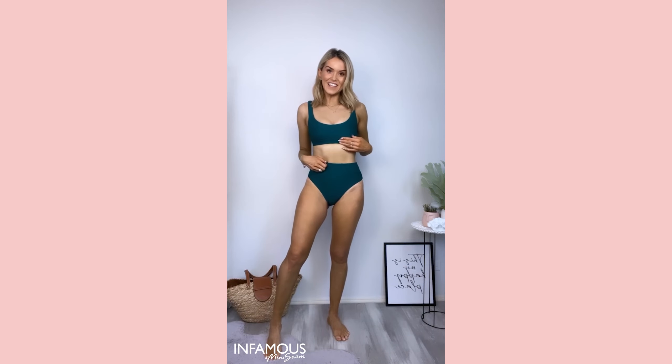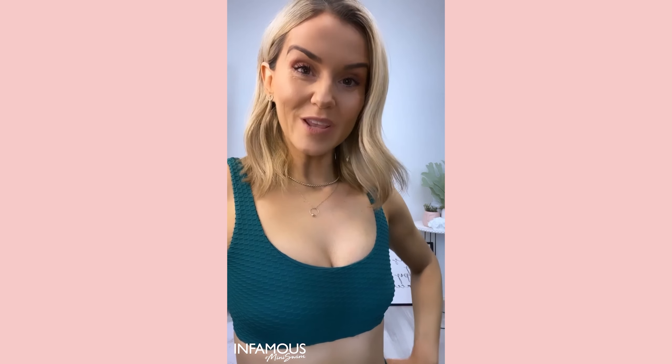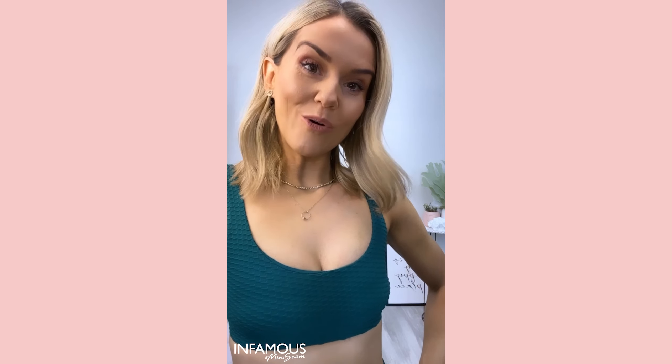Next we have the Geo Classic Infamous top and Ginger bottoms in waffle green. It features a supportive under-bust band and can also be worn as a bralette or activewear.